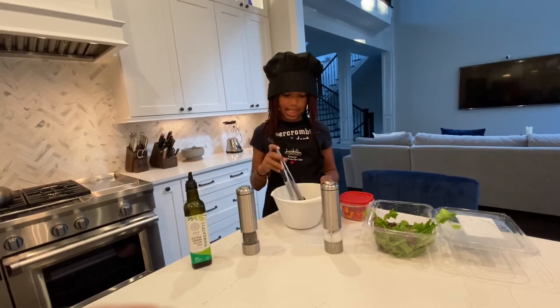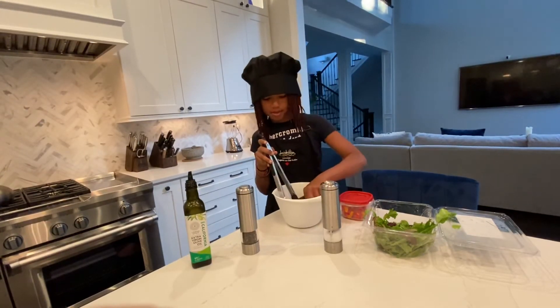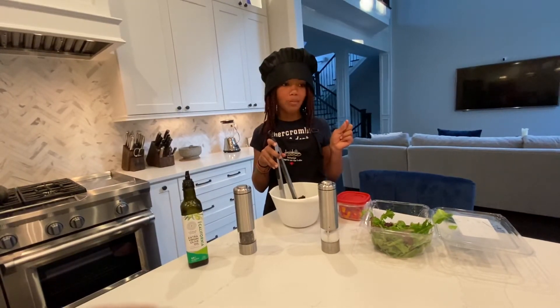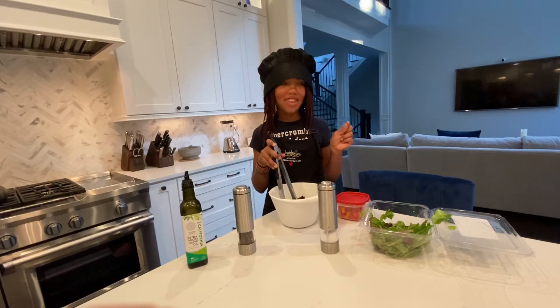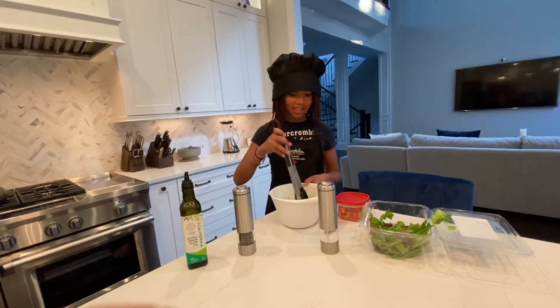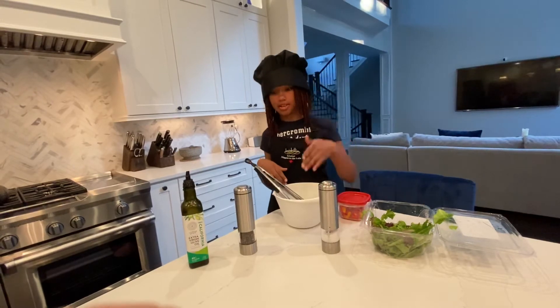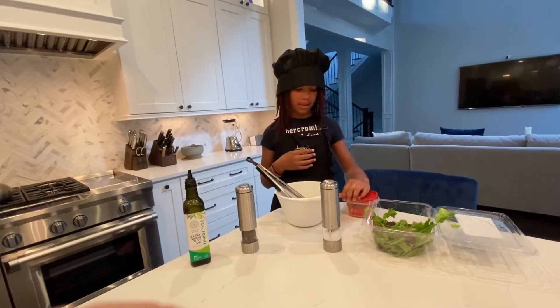Now you have to taste as you go. So you grab one — see how it tastes? This is good. But if you have to add more salt or more pepper then you do that.